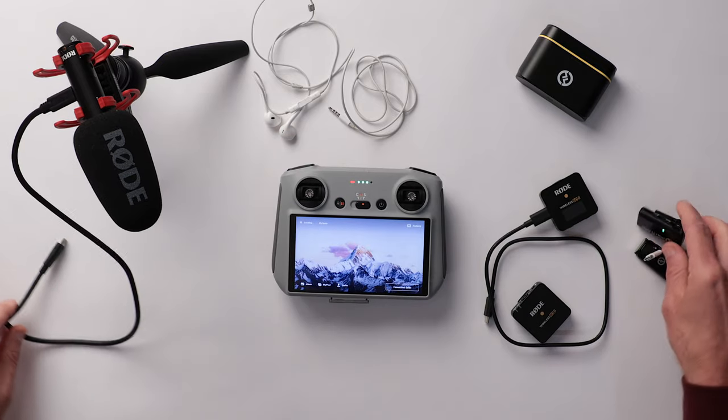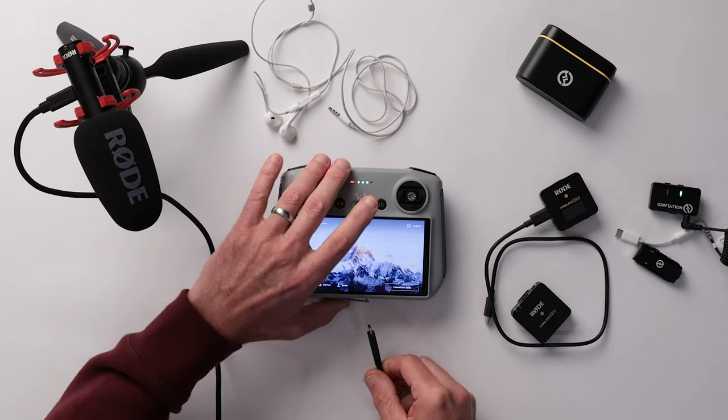Also note that you will need to unplug the microphone from your RC remote to hear the audio on playback. It may take a little experimenting to get it working perfectly, but once you do it's a simple way to add voiceover to your screen recordings.